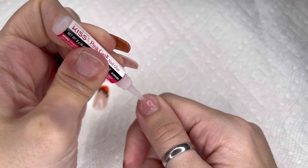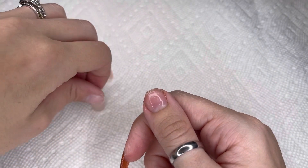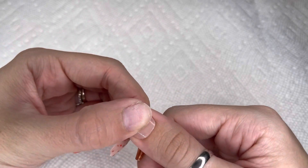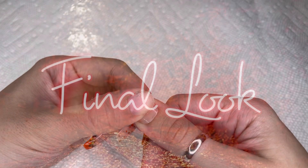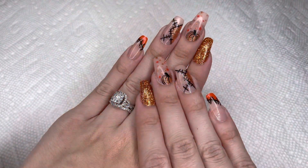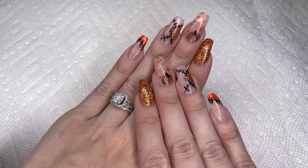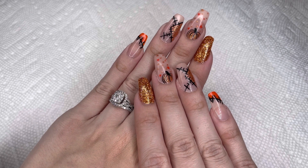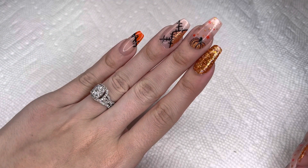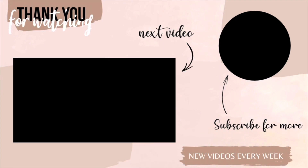I'm just going to be gluing on my thumbnails last, and then I will be back with the final look. Here is what my nails ended up looking like. I absolutely love them and I am so happy with how they turned out. They definitely look like fall and Halloween — a good mix of both. This was probably the longest it's ever taken me to apply Kiss press-on nails, but that's just because I had to modify the nails. But you honestly can't tell. I'm super happy with them. Like and follow for more videos — bye!